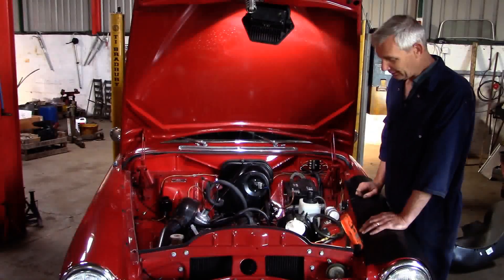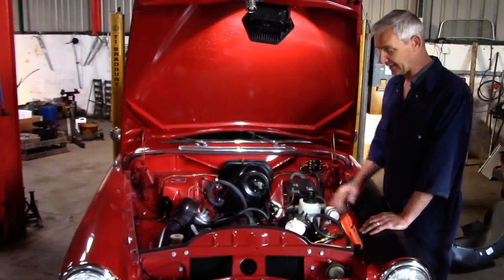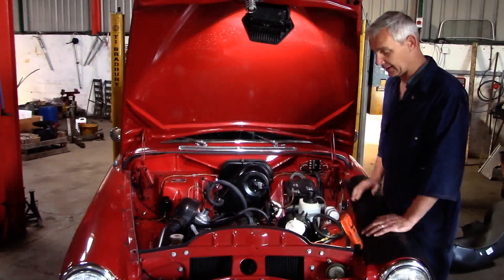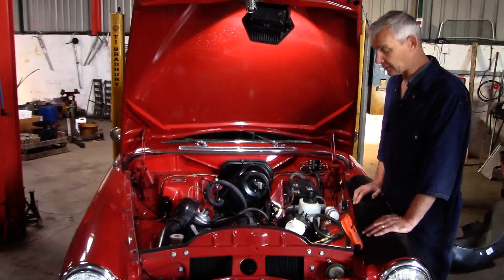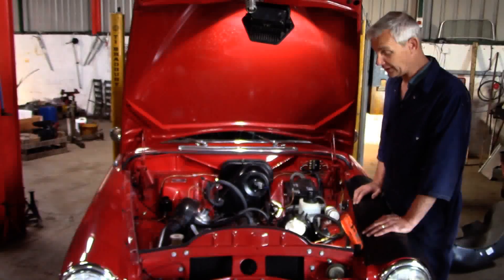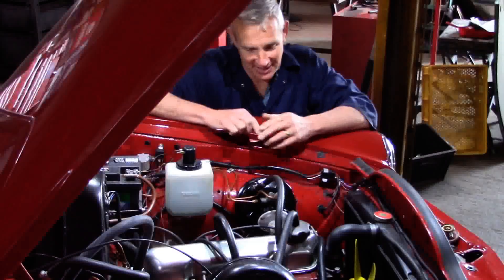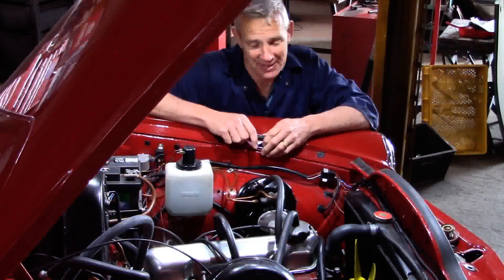I'm not going to show you how to remove this — it's just a question of four bolts and detaching the servo hose and the two brake lines. I'll join you again in half an hour when I come to fit the unit back in.